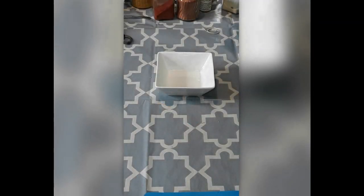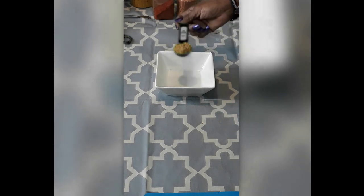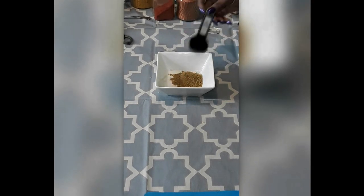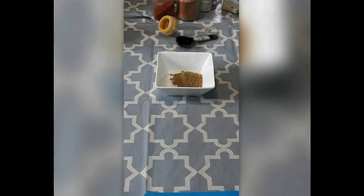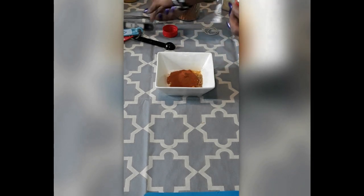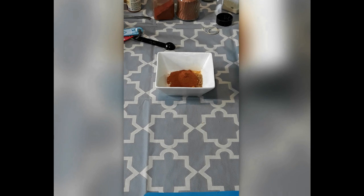One tablespoon of coriander. These are not exact measurements — I'm a black chick from the south. A teaspoon of turmeric. The annatto powder — a full teaspoon of annatto powder. And a full tablespoon of garlic powder.